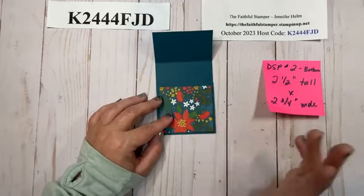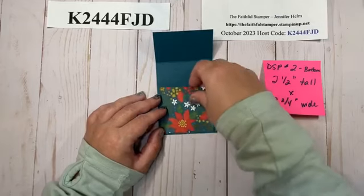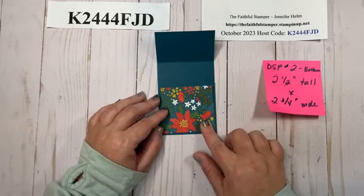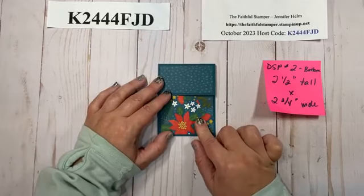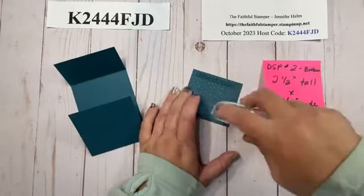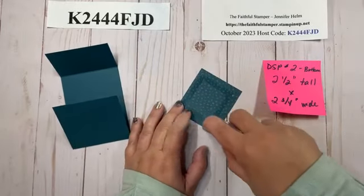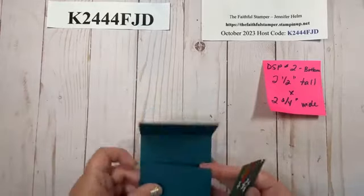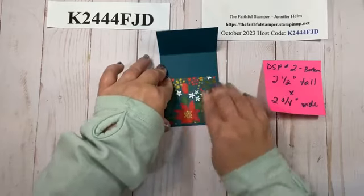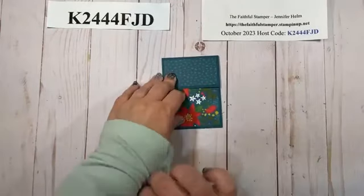Make sure your paper is the right size: 2.5 inches tall, 2 and 3/4 inches wide. You can use the same print on the top and bottom, or mix and match — this is a great way to use up scraps of designer series paper since you only need pieces that are 2 and 3/4 inches wide. Now I have my designer series paper attached to both the top and the bottom.